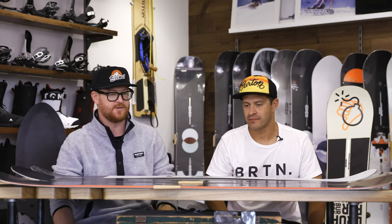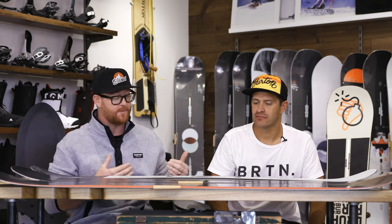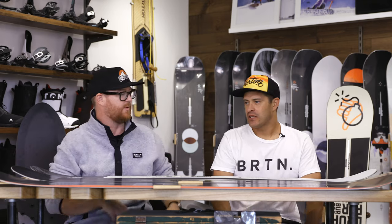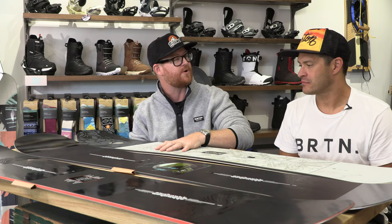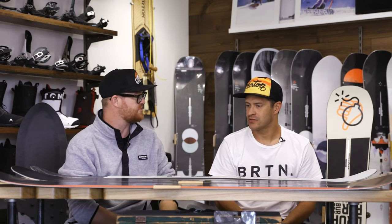We are at the Burton Minneapolis store in Uptown, Minneapolis, and Jason's in town walking us through a couple boards and a couple different categories from the Burton lineup. This is the beginner part of the beginner categories. We have the Instigator, Ripcord, and of course the Descendant. What can you tell us about the series and beginner boards in general?